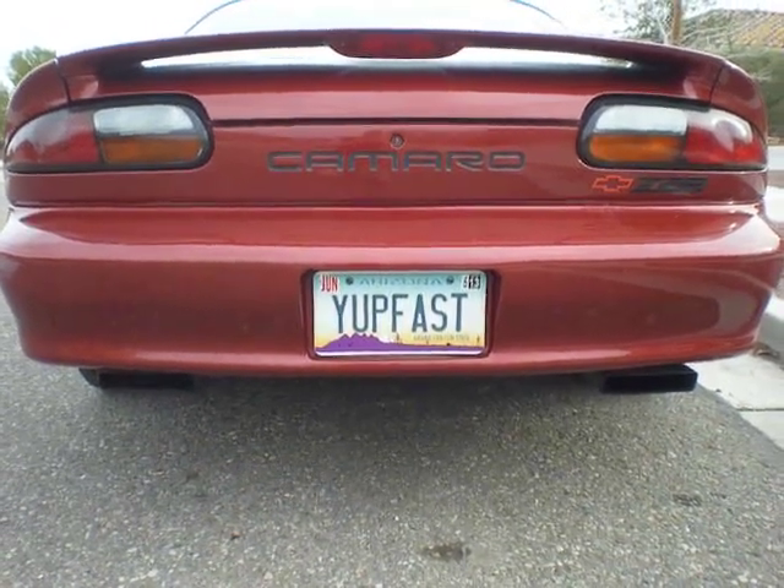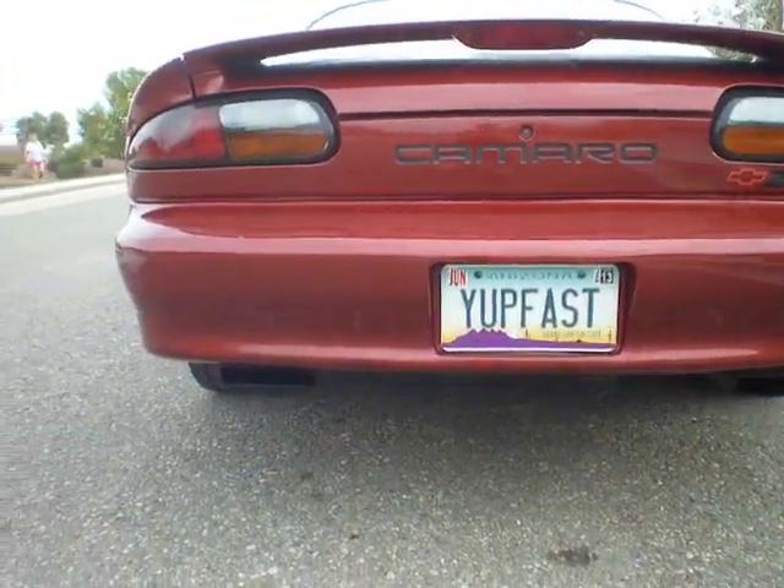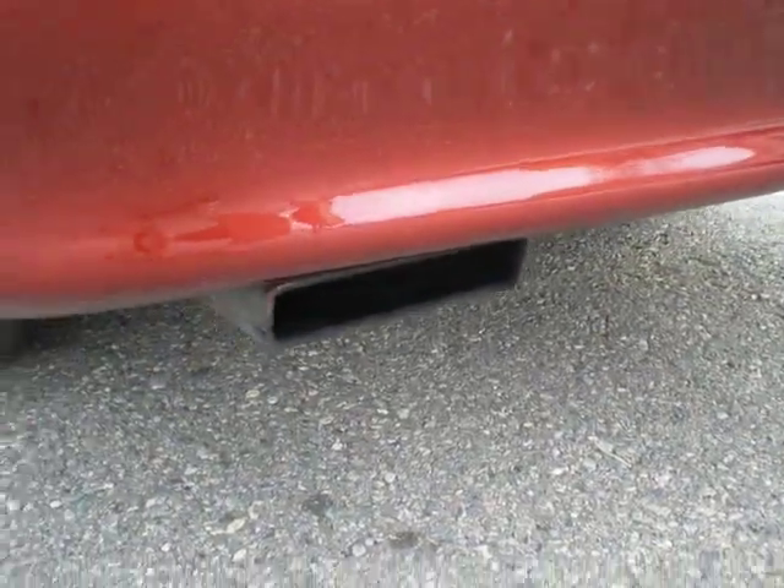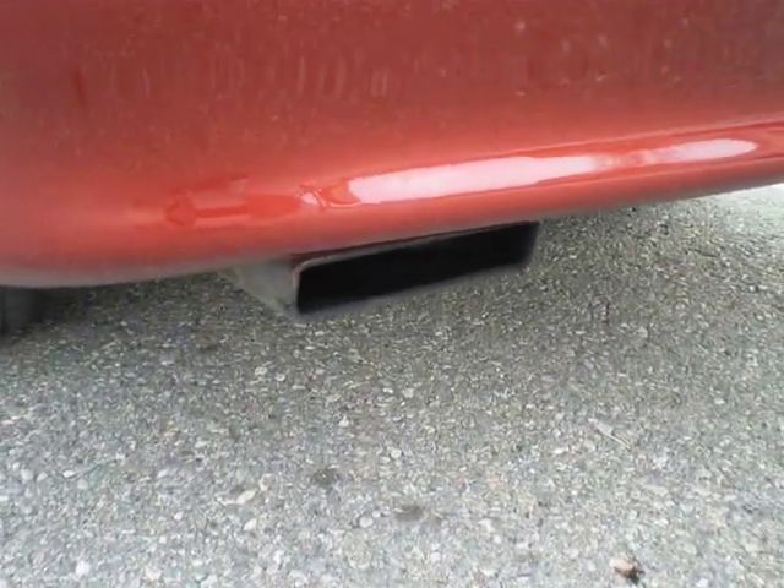It's pretty quiet — it has a Flowmaster on it. It's muffling down the sound of that cam pretty good.